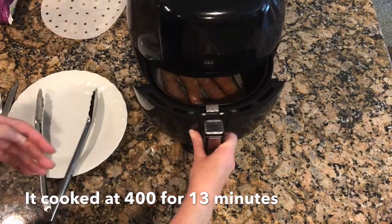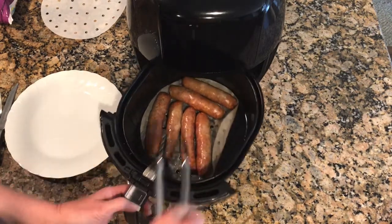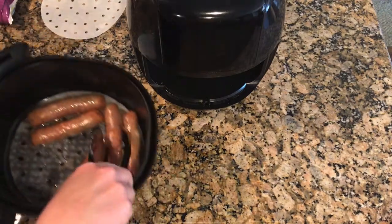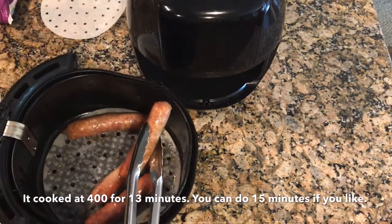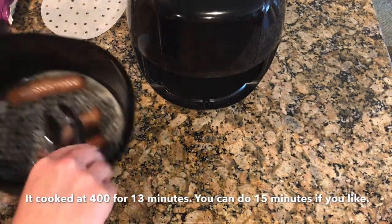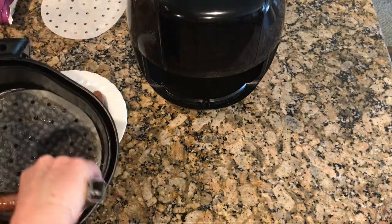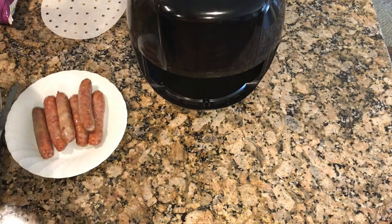Okay, so now it's been 15 minutes and that's a little better. A little more browning. I'm going to go ahead with that because I don't want to do too much longer. So it ended up being 400 degrees for 15 minutes. I flipped them every five to make sure I got an even cook. Let's get that out of there.